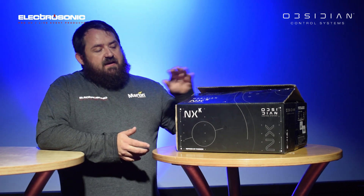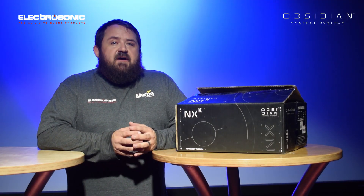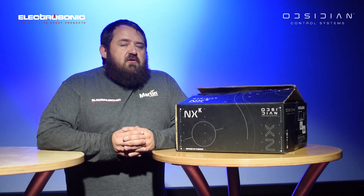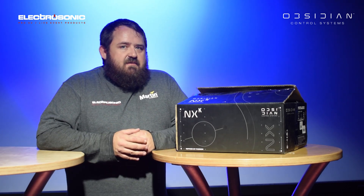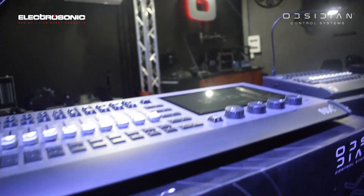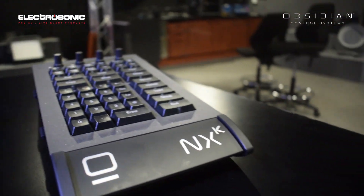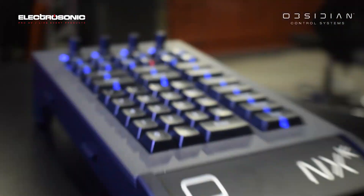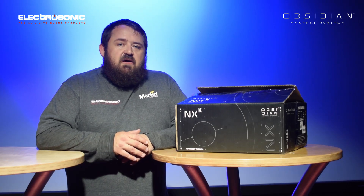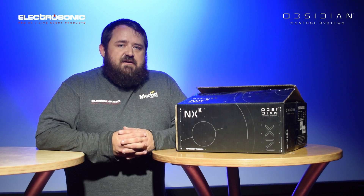First of all we've got the NX-K. The NX-K is a little keypad, or programmer keypad if you want to call it that. In your bigger consoles you have a keypad, but on your smaller consoles like the NX-1, as well as the M-Touch, you don't have a programmer keypad. So what this keypad does is it gives you the ability to use the syntax keys, quick record buttons, clear, and all those added features.